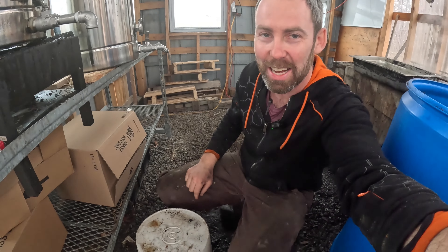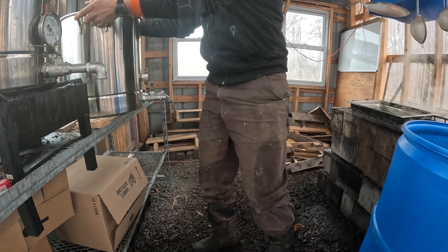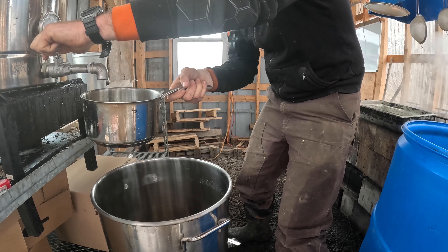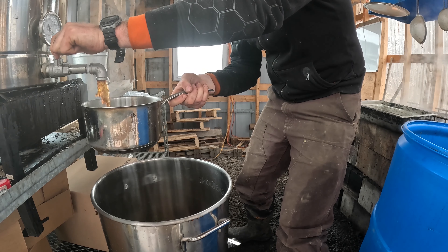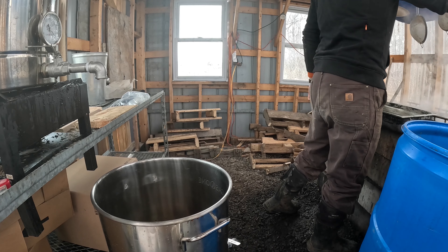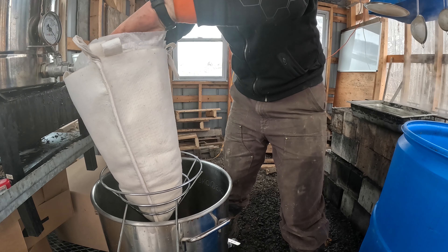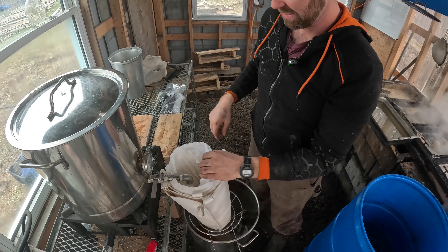Ready for some high-techness? We have a bucket, and onto this bucket goes the finishing pot. But first, before I do anything, I'm going to run some loose syrup through this just to sterilize everything again. Now that my valve and everything is sterilized, I'm going to take the filter, put it on the pot on the bucket, and then we're going to start pouring it into the bottling pot.